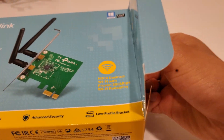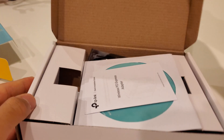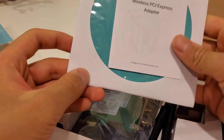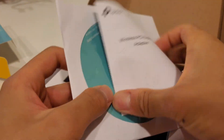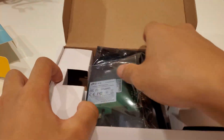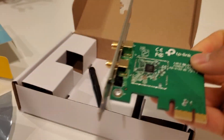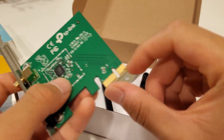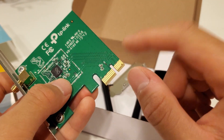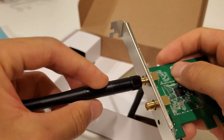I actually use this in a lot of my client builds where the motherboard doesn't have built-in Wi-Fi. For the actual card itself, it uses the PCIe x1 interface, so make sure your board has an open slot for that. It has two antennas — they just screw in here, I'll do that later.